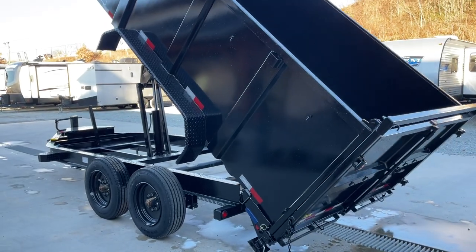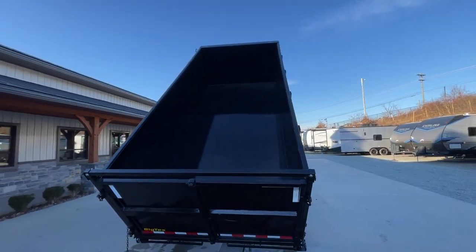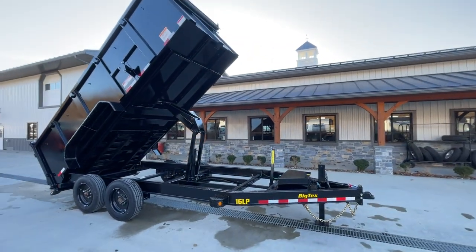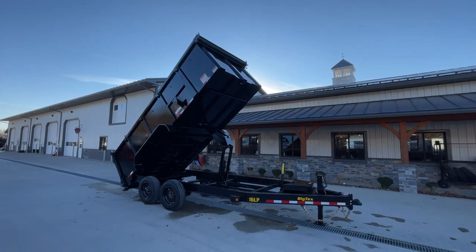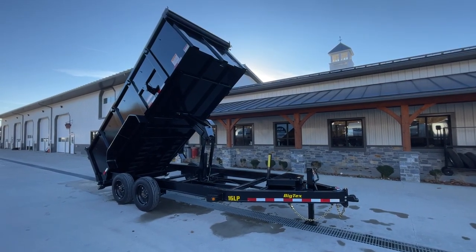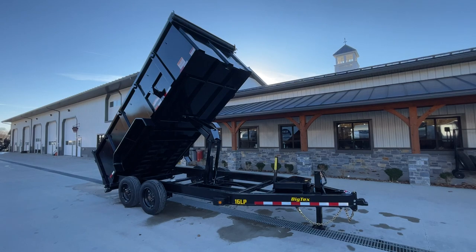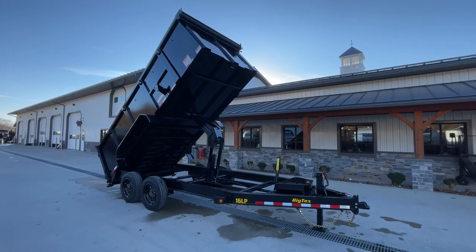This is going to get to about a 47-degree dump angle on this particular size and unit. We keep quite a few different configurations in stock on our heavy duty 16k-plus — scissors and tellies, pintle or bumper pulls, and also goosenecks. We do four-foot sides like this but also keep some in three-foot sides as well. If this isn't what you're looking for, we keep about 1,300 in-stock trailers. Check our website at www.bestchoicetrailers.com or give us a ring at 717-220-4220. Thanks for looking.